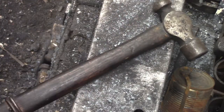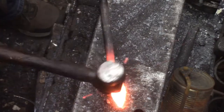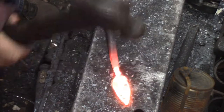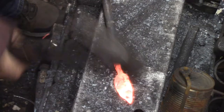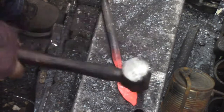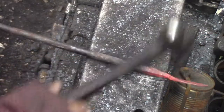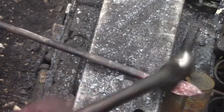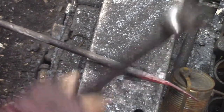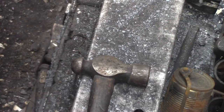I wasn't sure what I wanted to make for a leaf, but I do like a peen texture on the leaf. It reminds me of flint. In fact, sometime I think I'm going to make some arrowheads. If you don't know how to make a leaf, there are a lot of videos on it.